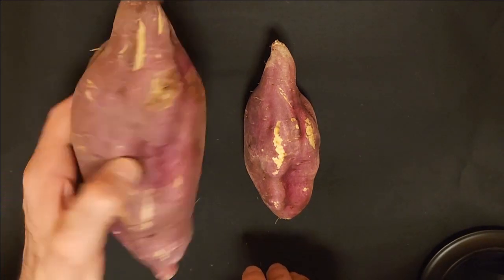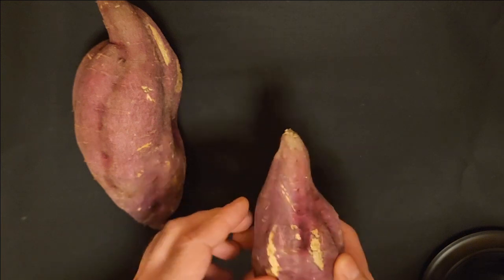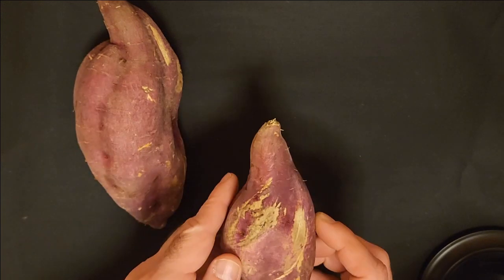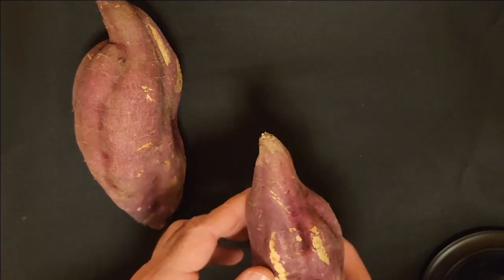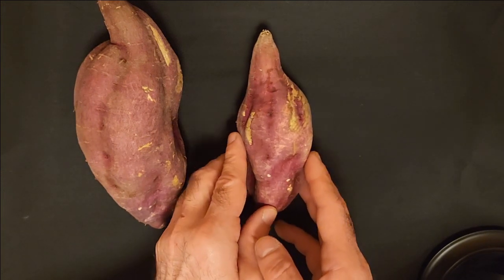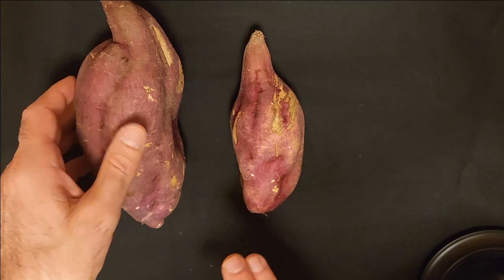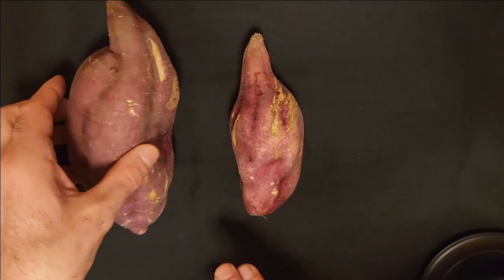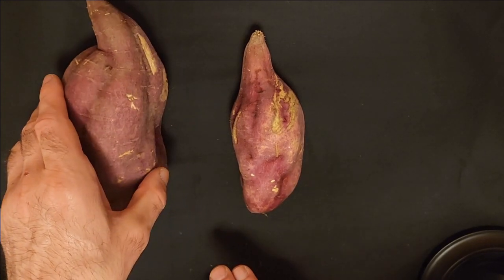So I wanted to just share some of my sweet potatoes from the garden. These are not as pretty as what you would find in the supermarket — those are bright pink-purple with no blemishes. Mine are a bit beat up, but they'll eat just the same. I wanted to share some more from the garden — my sweet potato harvest this fall season.